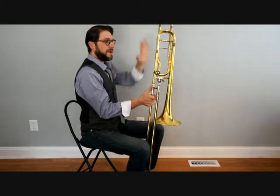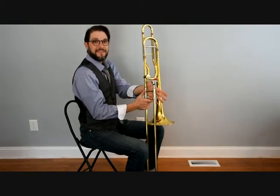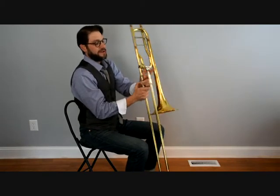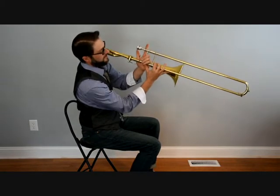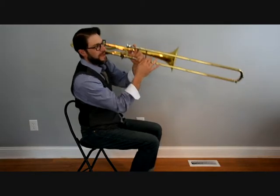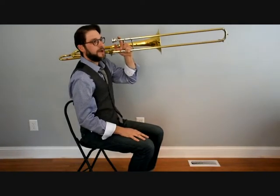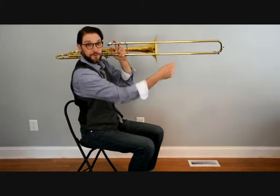When we're holding the trombone, our left thumb goes around that slide bracing, and our first index finger comes up on the mouthpiece, with the rest of the three fingers curling in between. Get a nice grip — this is the balance of the trombone. This is how we hold it and balance it. We don't want any weight resting on the right hand for the slide because it's got to move nice and quick.